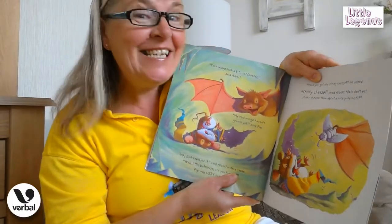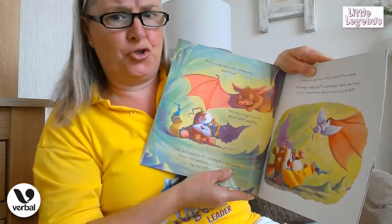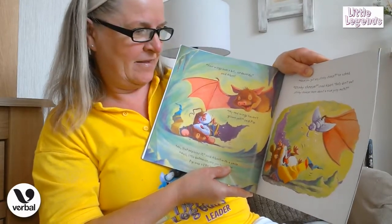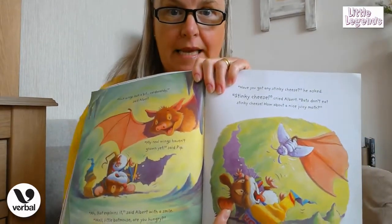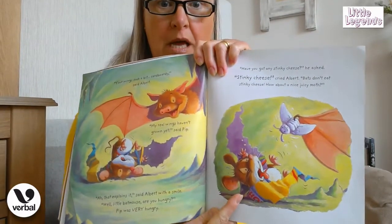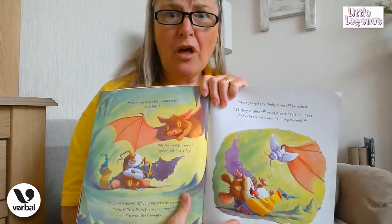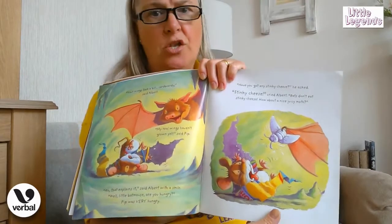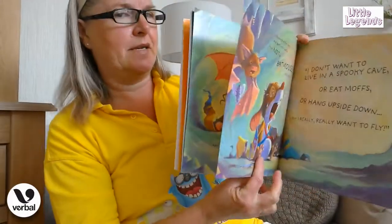"Have you got any stinky cheese?" he asks. "Stinky cheese?" said Albert. "Bats don't eat stinky cheese — how about a nice juicy moth?" Look at Pip's face! What do you think he's thinking when he looks at the little fat moth that Albert's holding out? Can you pull that face, boys and girls? "No, I don't want to eat a moth — I just like stinky cheese!" So his little tongue's hanging out and he is not having any of that, by the look on his face!